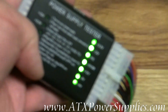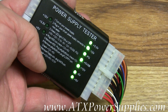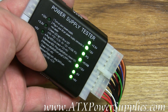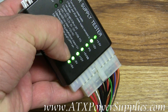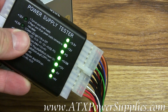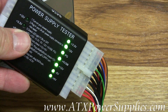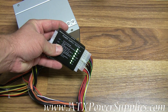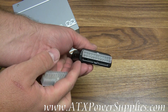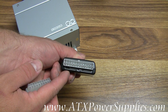Let me get a good close-up of all the lights that are lit up on the tester. I have 3.3 volts, minus 12, plus 5 VSB, plus 12. The sought-after minus 5 volt is lit up because this power supply does have the minus 5 volt circuit on it. And then we've got a plus 5 volt circuit being tested good as well. As you can see, I've got the 20-pin connector plugged into the receiver, which receives both 24-pin and 20-pin.